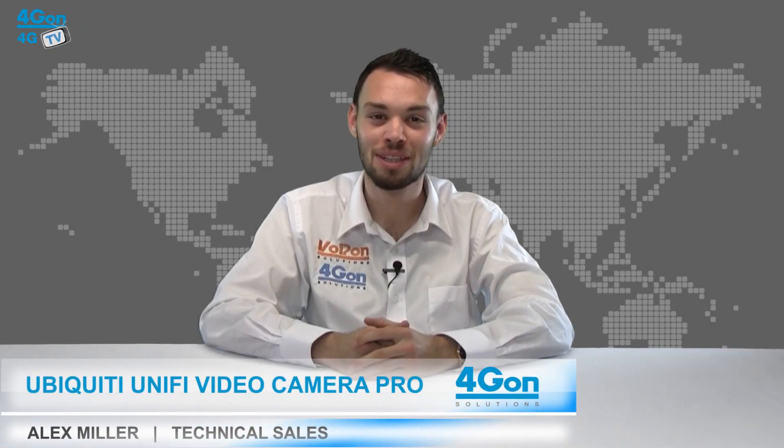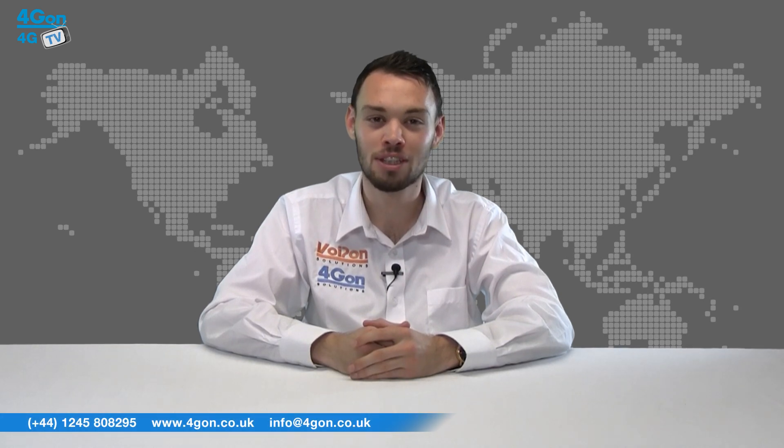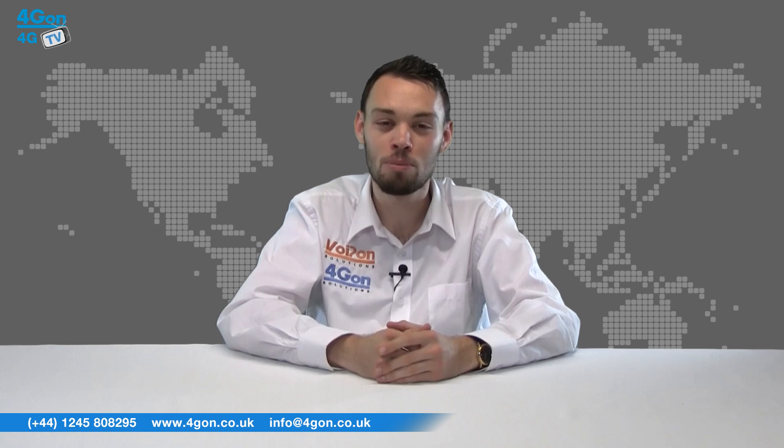Hello and welcome to 4GTV, 4Gon Solutions' product review channel. I'm Alex Miller, part of the technical sales team at 4Gon Solutions and our sister company Voipon, both leading distributors of communications equipment serving customers worldwide. Today we're taking a look at the Unifier Video Camera Pro, an indoor and outdoor surveillance solution from Ubiquiti.